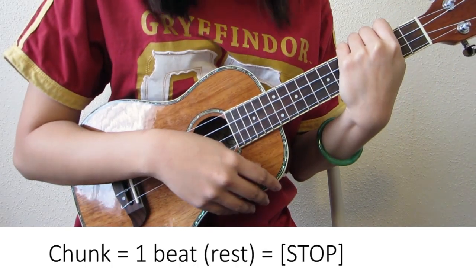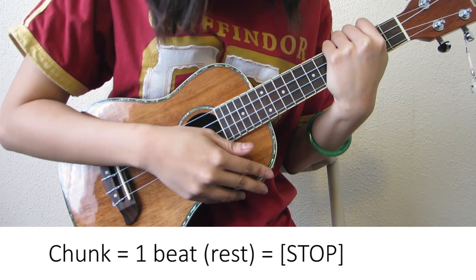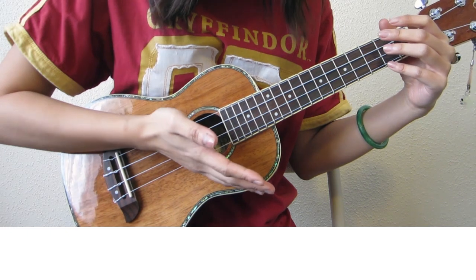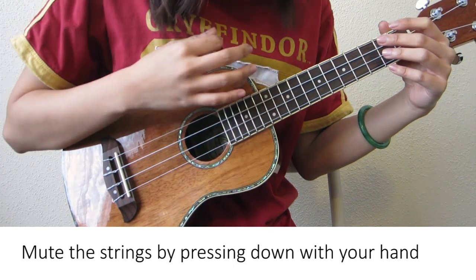I'm also going to be using the chunking technique, which is a palm muting technique. Instead of strumming down so that the strings ring out, you're going to mute the strings with the palm of your hand at the same time that you're going down, so it makes a chunking noise.